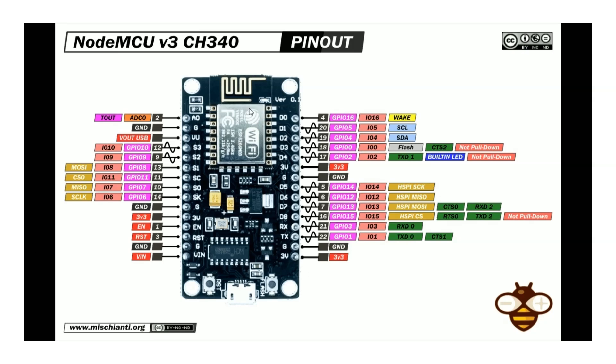One thing to note about PWM pins: wherever you see a wave symbol next to a pin in the pinout diagram, that indicates the pin can be used as a PWM pin, capable of generating a PWM signal as output.